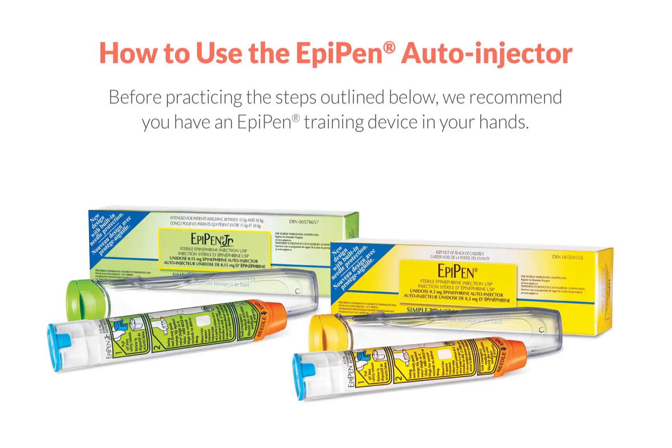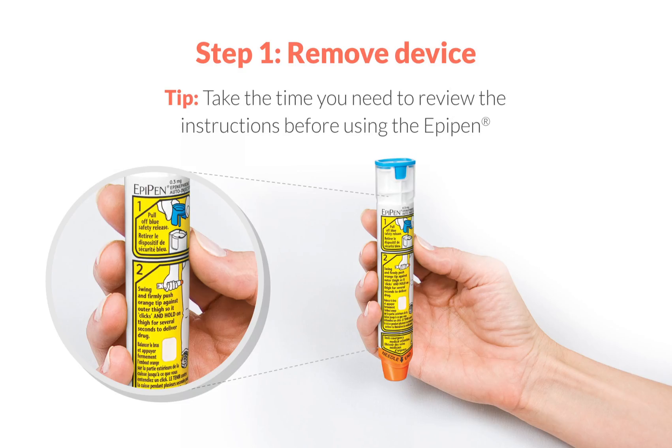Now let's walk through how to use the EpiPen auto-injector, and you can follow along with the training device. Please repeat as necessary until you feel confident with how to use the EpiPen. Step 1: Remove the EpiPen from the case and read the instructions on the label. Although a training device does not come with a case, you can still read its label for instructions.